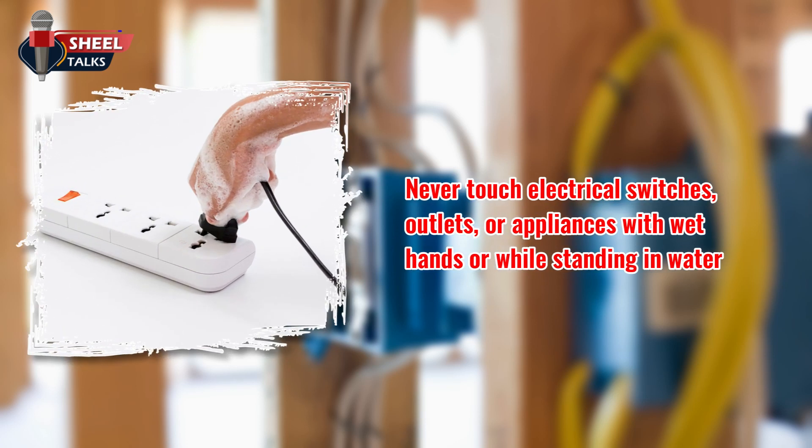Never touch electrical switches, outlets, or appliances with wet hands or while standing in water.